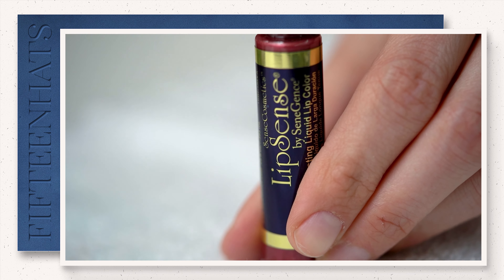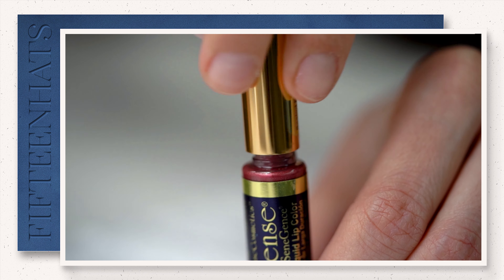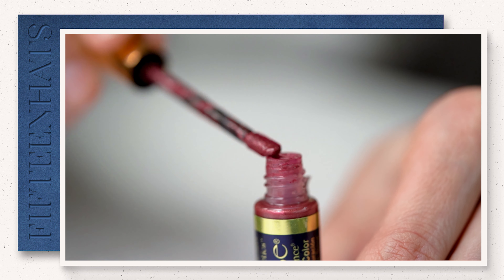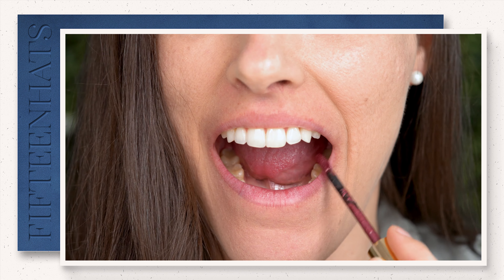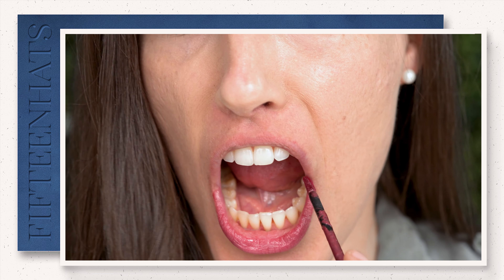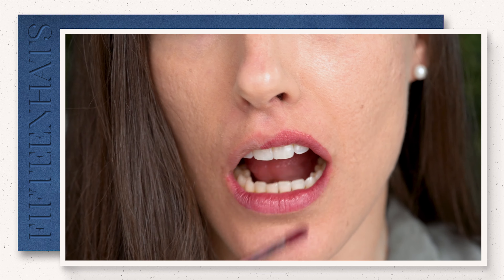Then take the wand and wipe off the tip. Please don't apply it directly from the tube to your lips — it's going to be way too thick and you're going to notice that your color flakes off really bad throughout the day. Wipe the tip of the wand and then apply it in three thin layers. Even if that color isn't super pigmented the first time, as you add each layer it's going to get deeper in color.